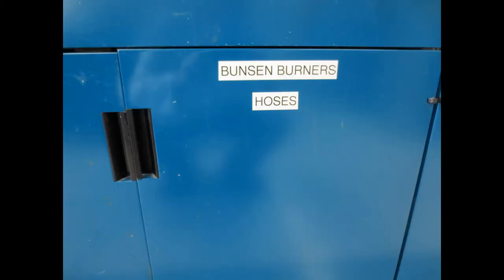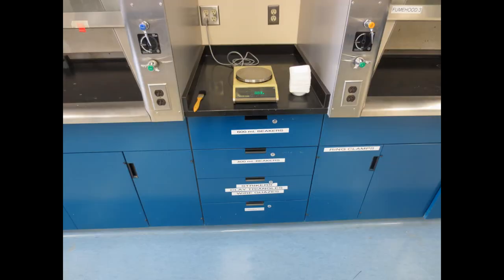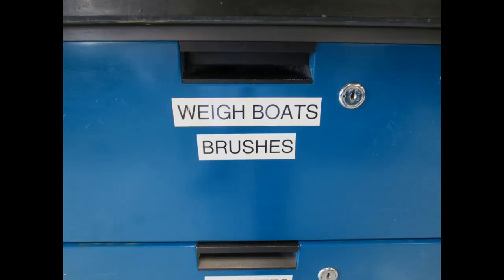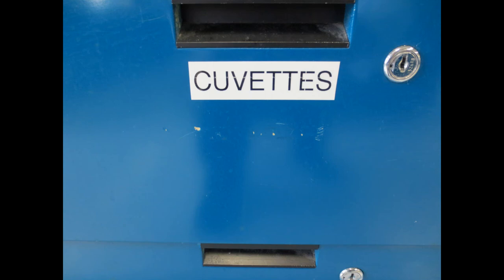Bunsen burners, as well as hoses. A top loading balance, with weigh boats and brushes below. Below this are the cuvettes for the spectrophotometers.